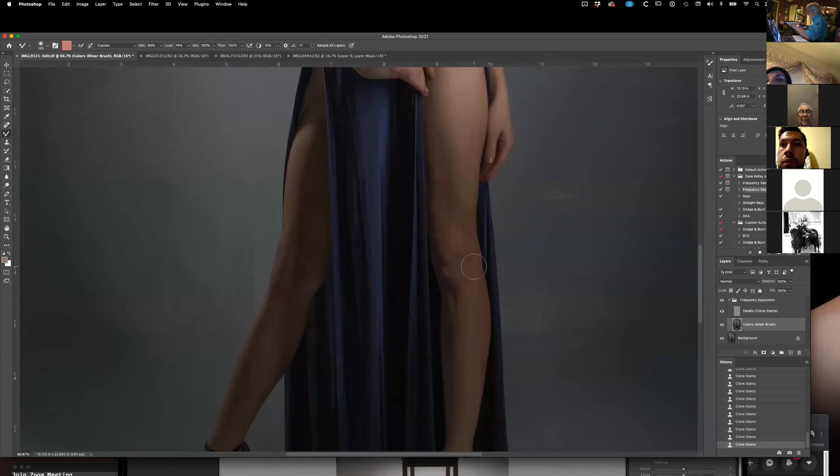Here on her knees, see the little bit of color differences? If I wanted to make that all look kind of smooth, I can brush up and down here — see how that went away.